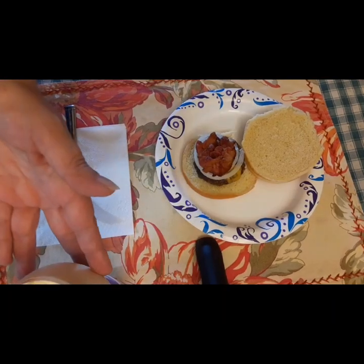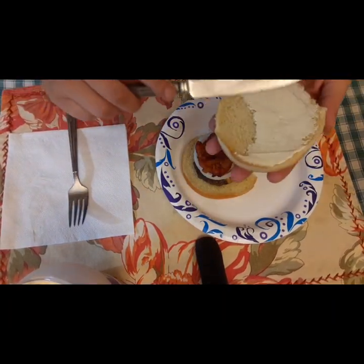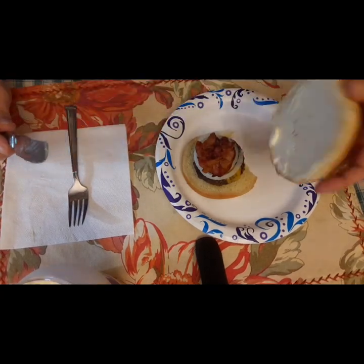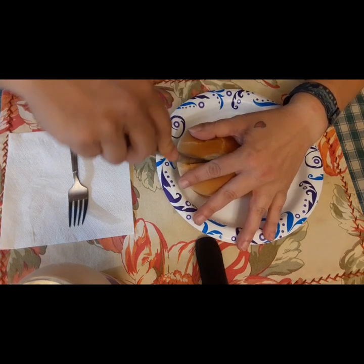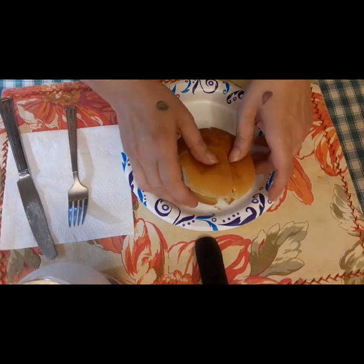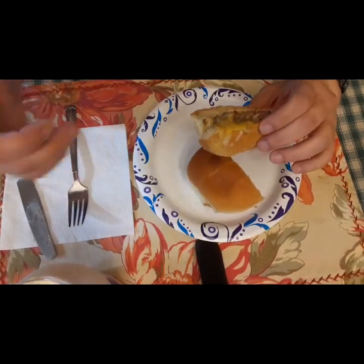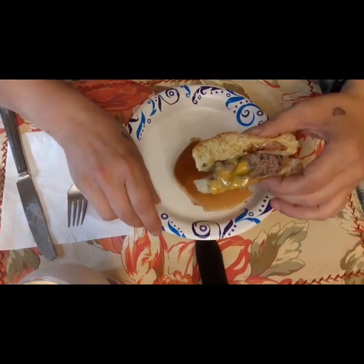Now we're just going to drop those burgers onto a bun and put some condiments on there. You can see I've got that chunk of onion and some bacon on top — and boom, look at all that cheese! So the poor execution was the fact that I couldn't make the hamburgers big enough to fit the bun because the piece of cheese was too thick.